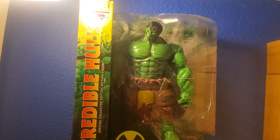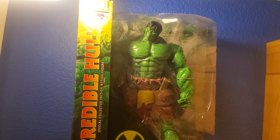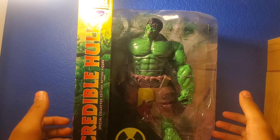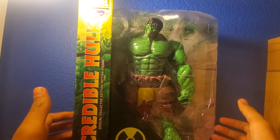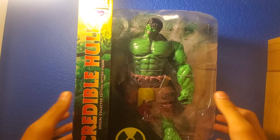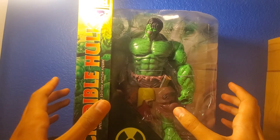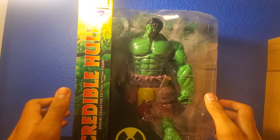Hey guys, welcome back to the channel. My name is Oscar and today I'm going to be doing a review on the Marvel Select Incredible Hulk. Another Marvel Select figure - this is another Hulk. My previous review was the Unleashed Hulk on this channel, but this is a different version. This is the Incredible Hulk.